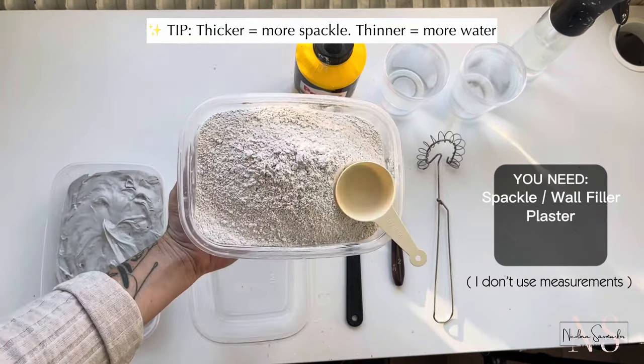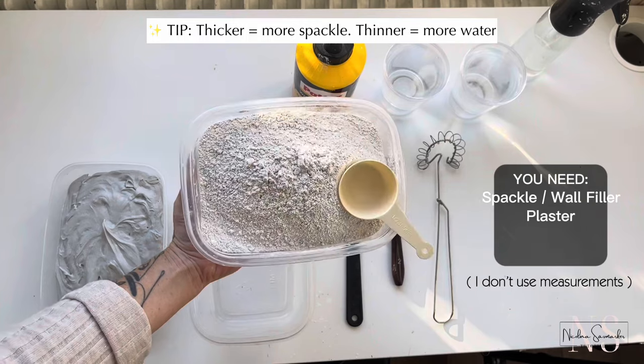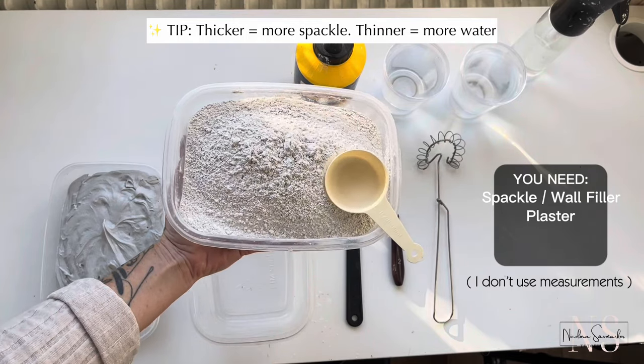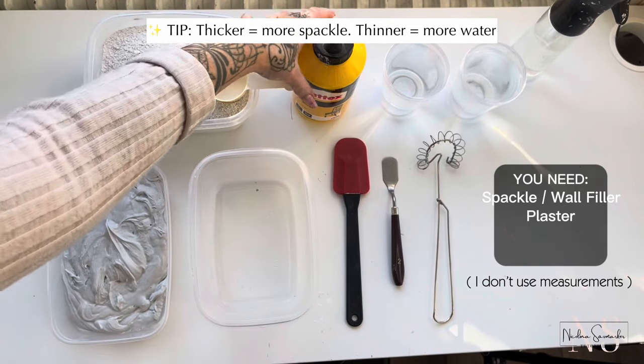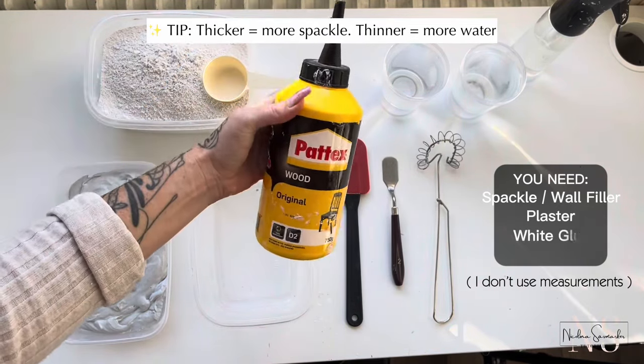Next up is plaster. I use molding plaster and you can also use plaster of Paris. The third ingredient is white glue, which helps with cracking since it slows down the drying process.